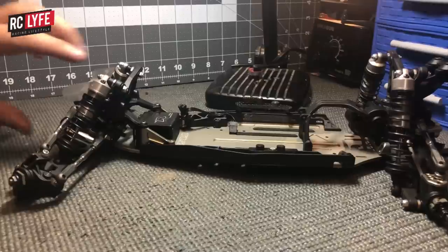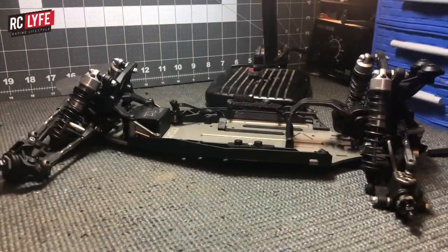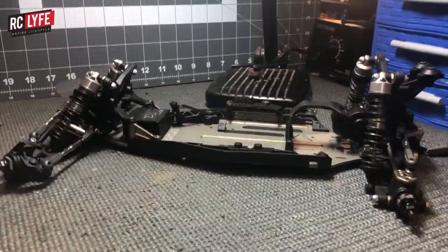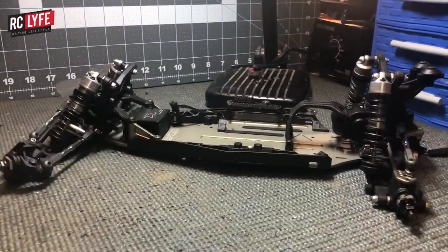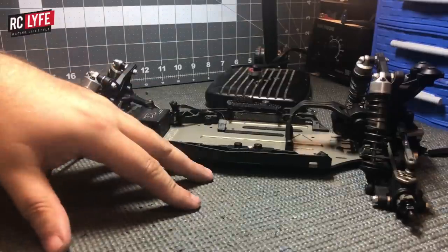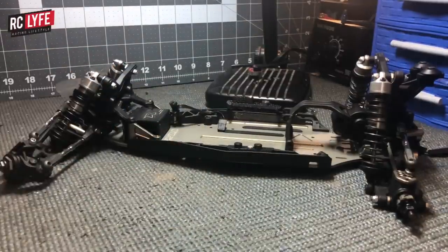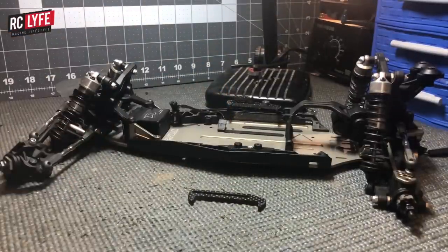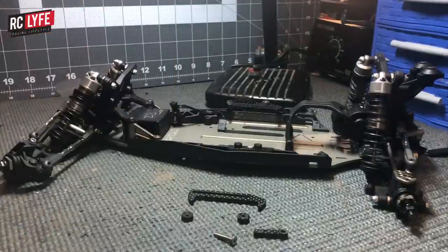Now we're going to go over installing the battery strap on our TLR 22. Since the battery strap mount kit is already installed, this is the same as installing a battery strap on a B6. What we have here is one half of our battery strap mount, our countersunk carbon fiber washer, our normal carbon fiber washer that isn't countersunk, the battery tab, the 16mm countersunk screw, and the 20mm screw.